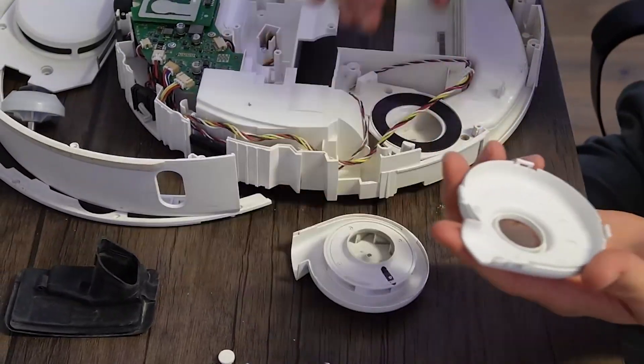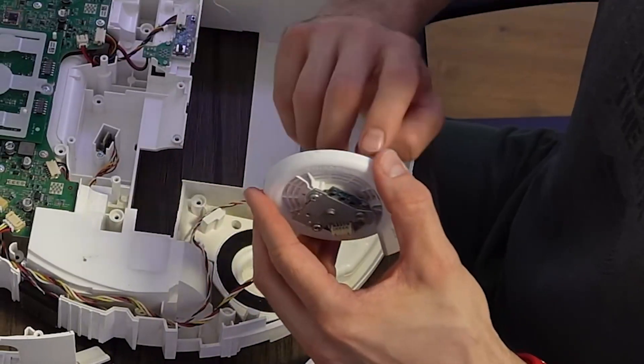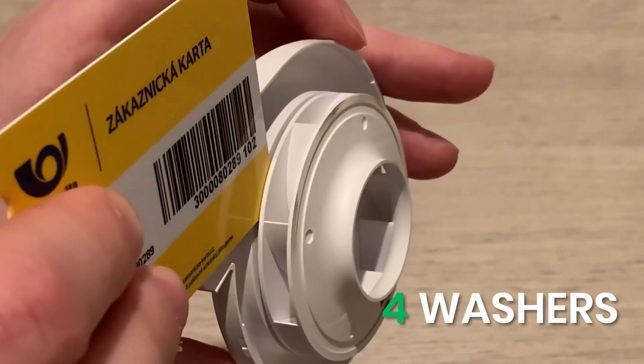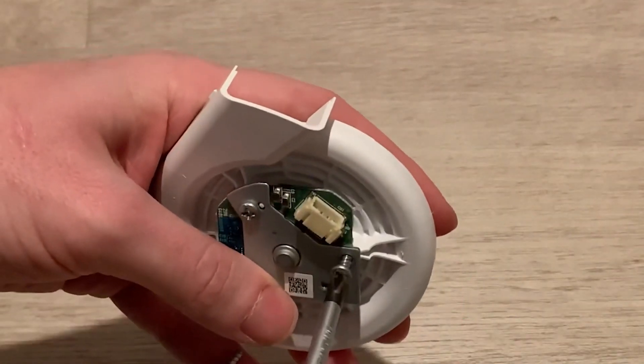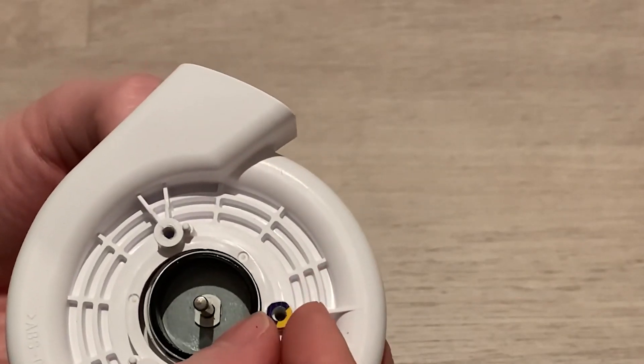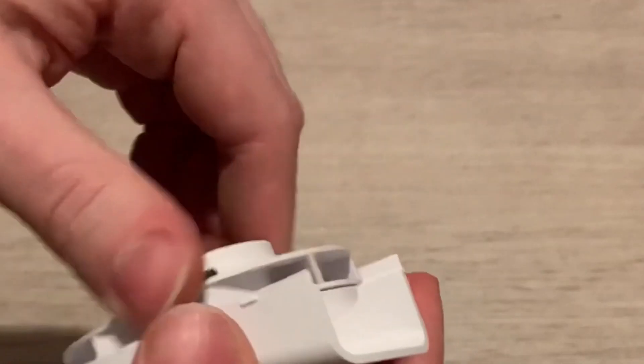One issue is that the fan blade starts rubbing against the housing over time. To fix this, cut four small washers from an old plastic card, each about 1 mm thick. Unscrew the fan's PCB board and place a washer under each corner, then screw the board back on. This lifts the motor just enough to stop the rubbing.